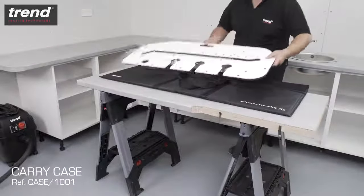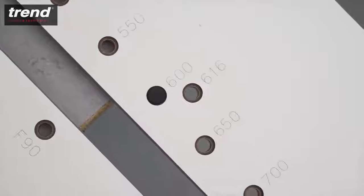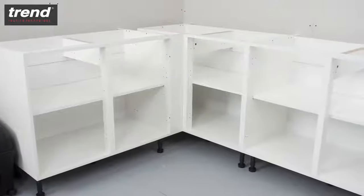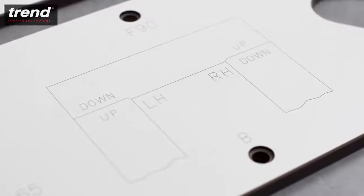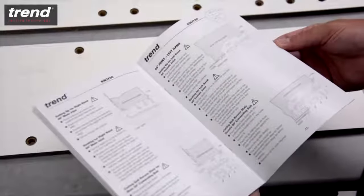The Trend KWJ 700 works with all standard kitchen worktop sizes up to 700mm. To set up the jig, first decide which joint is required. In this case, it's a 90 degree right-hand joint. Engraved markings on the jig make it clear which joint you need, and this corresponds with a detailed illustrated instruction manual.